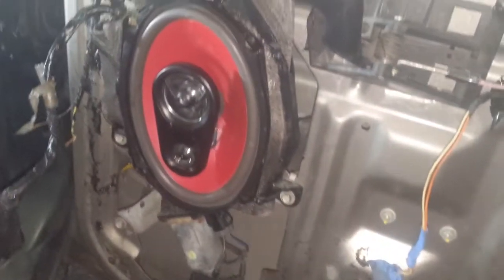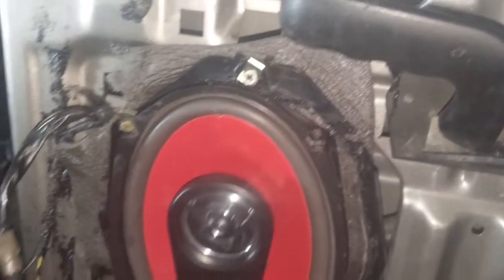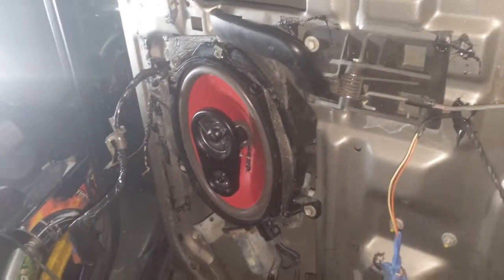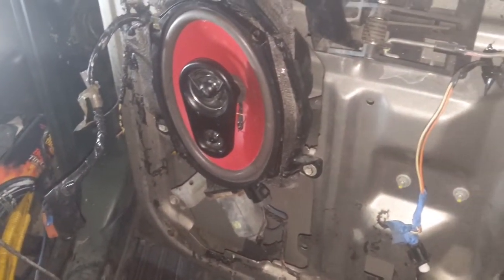All right, YouTube. I got it in there with the baffle behind it. So that's what we're looking like — back doors. Yep, okay.